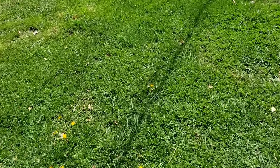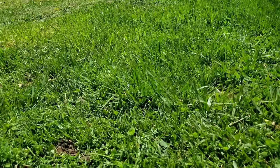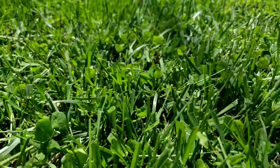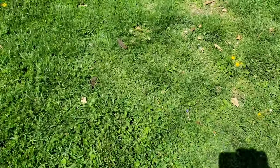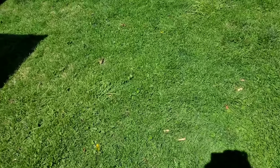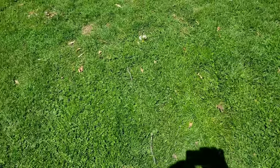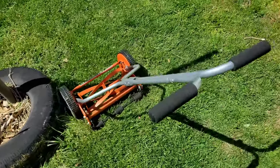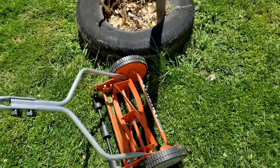We go over here to the neighbor's yard — you can see the difference in the height there. Ultimately I want to say that I definitely think it's worth the money, especially if you have a little yard. Like I said, this is gonna be a quick little video.